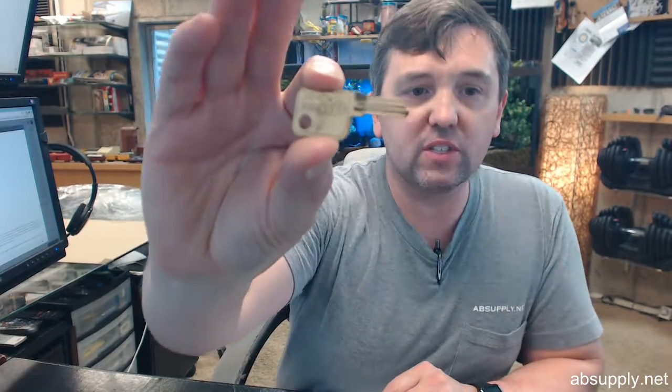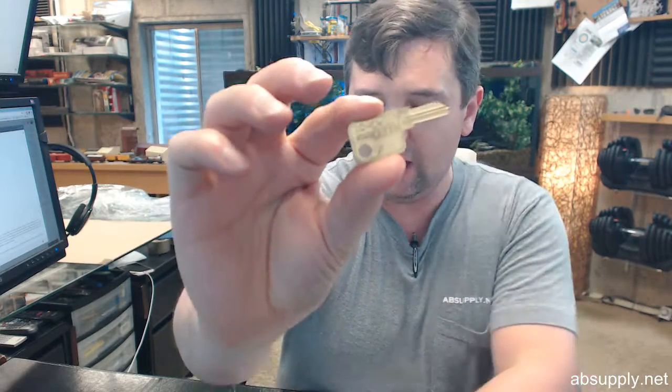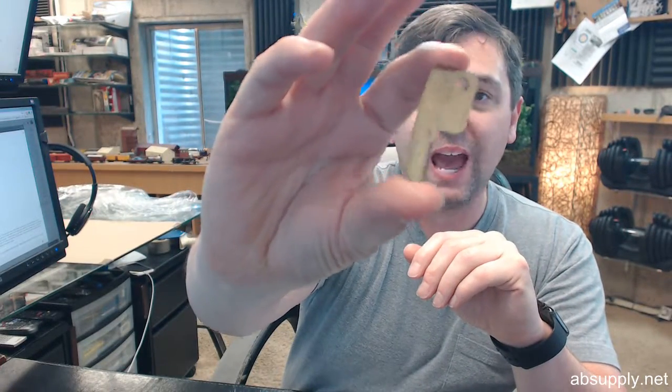Hello, my name is Rich Howard, owner of Architectural Builder Supply, and this video is to bring you a closer look at the CompEx 8770. This is a key blank for their keyless or their combination style cam locks.